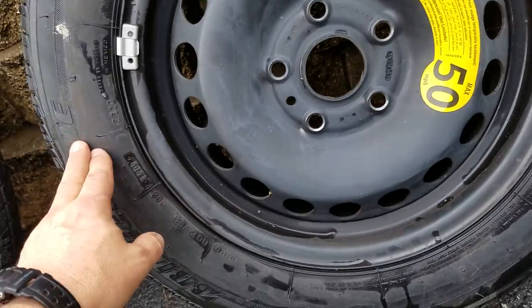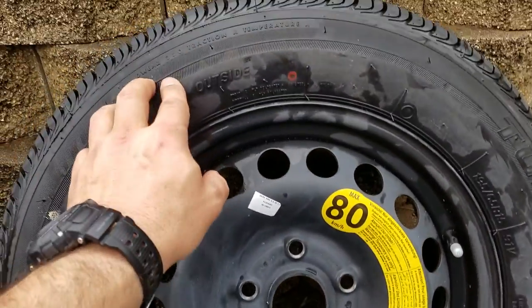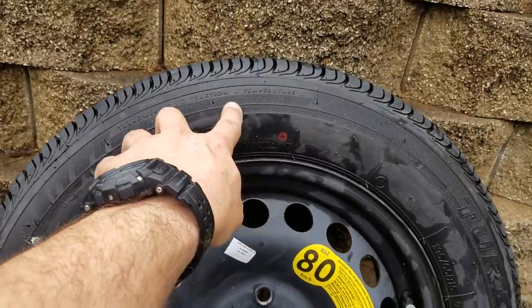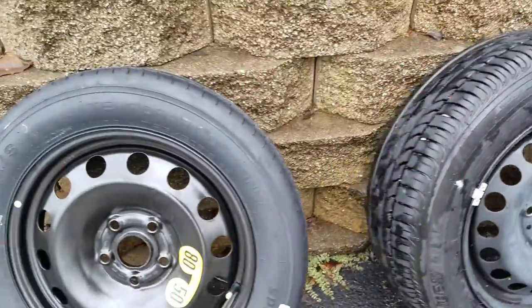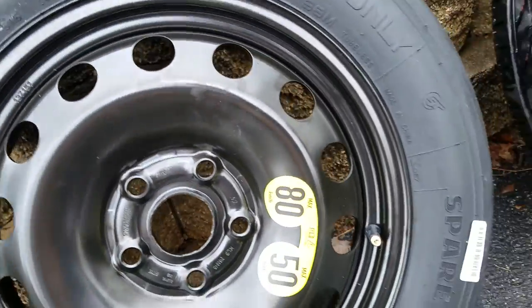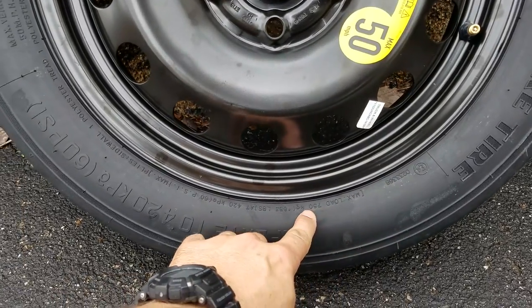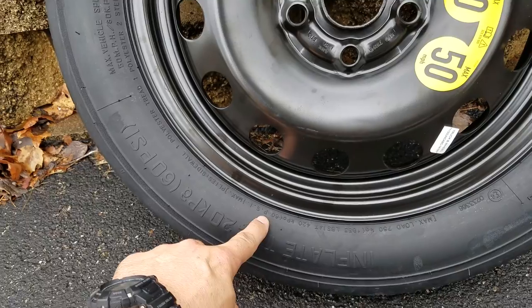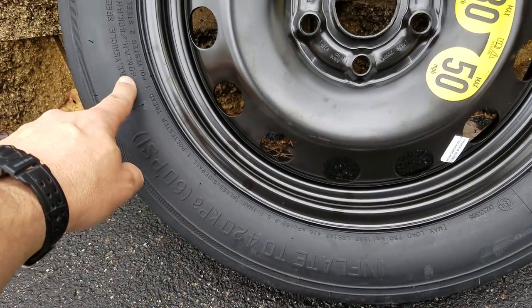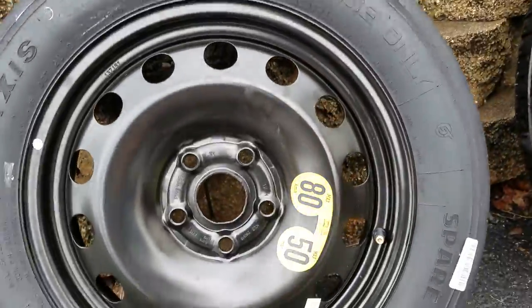So now this is rated at 100-and-some miles an hour. We have a tread wear of 320, traction A, temperature A. I don't even know that they rate the temporary spare the same way. Maximum load: 1,635 pounds. They don't even rate maximum vehicle speed the same way on the temporary.